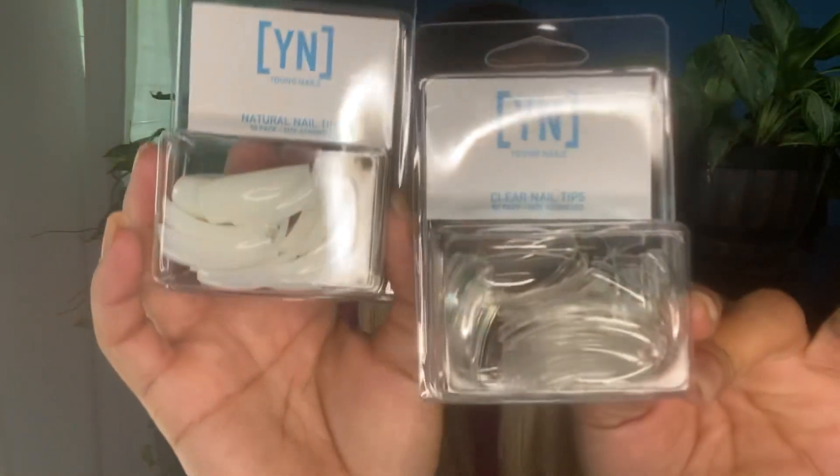They have clear nail tips — the Kira Sky Acrylic Kit I had also had clear nail tips. And then we have natural nail tips, all in white. Side by side you have a choice of which tip color to use. I noticed the tips curve — I've never used nail tips that curve before. You can see how it curves.